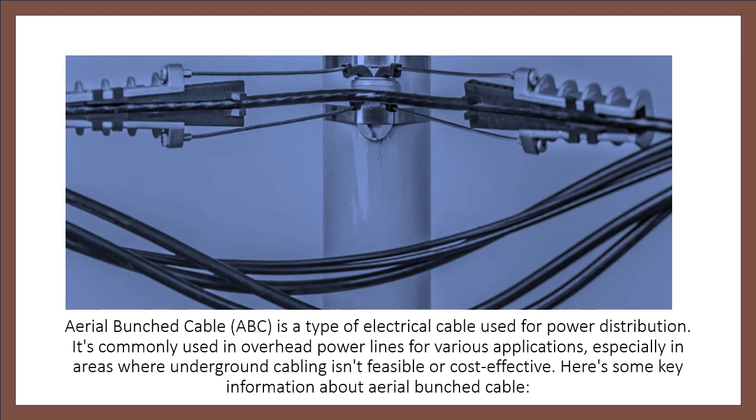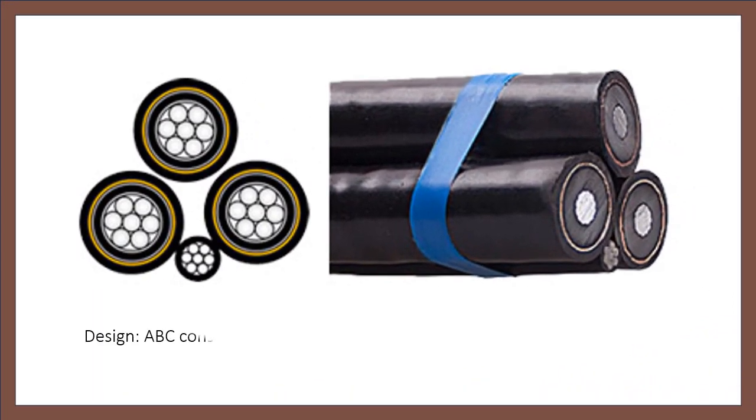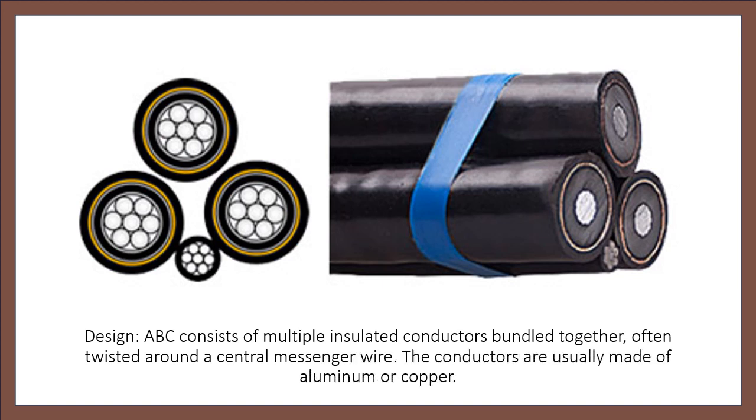Here is some key information about Aerial Bunched Cable. Design: ABC consists of multiple insulated conductors bundled together, often twisted around a central messenger wire. The conductors are usually made of aluminum or copper.